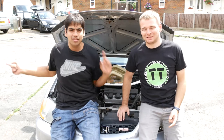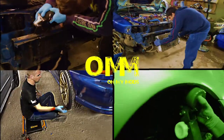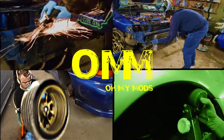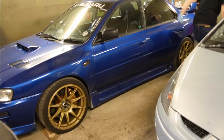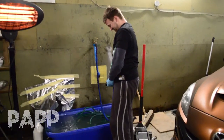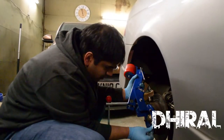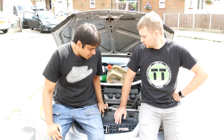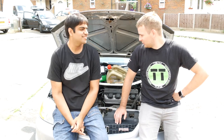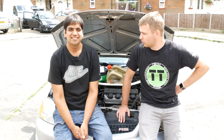Hello and welcome to All My Mods! Today we're gonna be servicing the Honda. So Giro, what are you doing today? What parts are you gonna use? And maybe tell us what are they for?